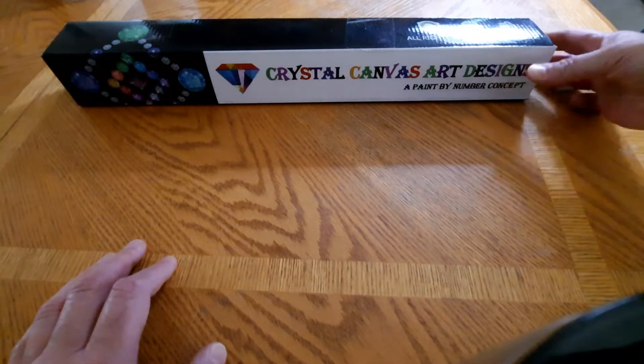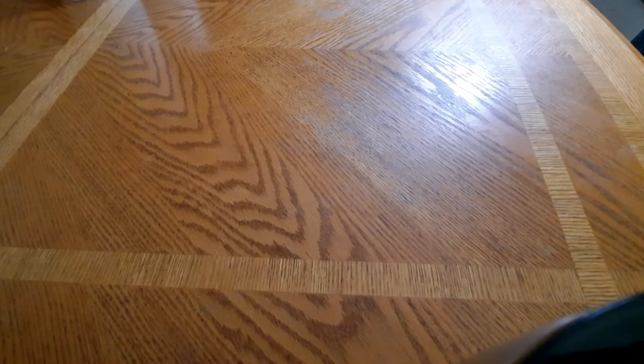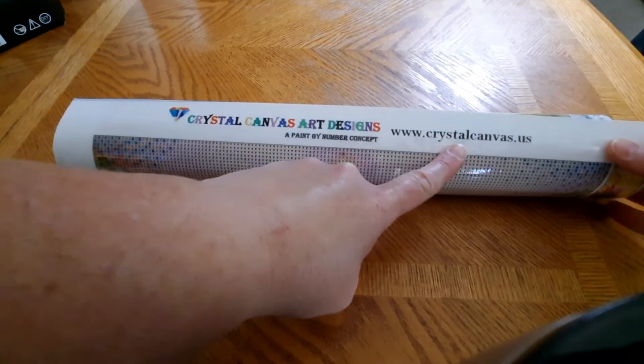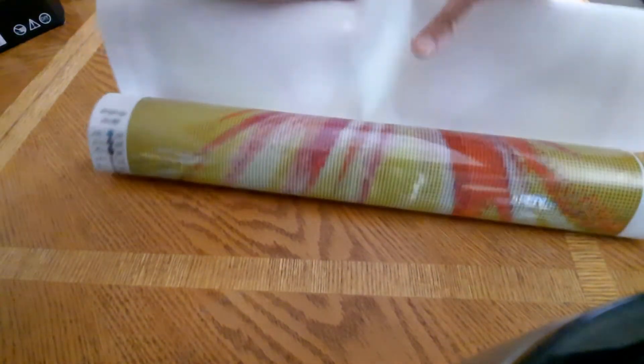This first one is called Beautiful Yellow Daisy. This is a 40 by 60 and it is from Crystal Art Canvas Designs — crystalcanvas.us. It is a glue canvas, so you can roll it backwards.